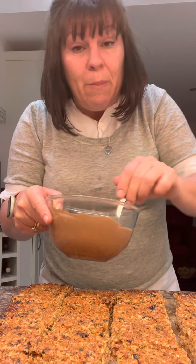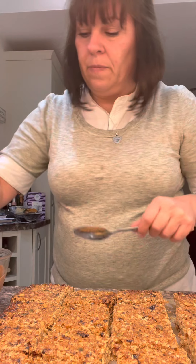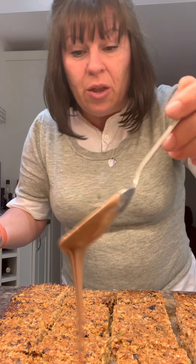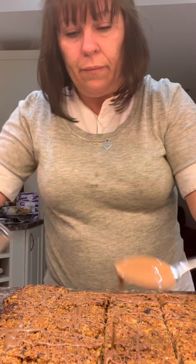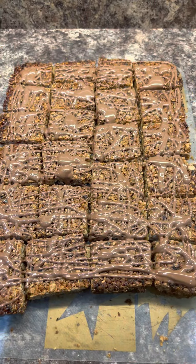Melt it until it's almost melted then mix it together and it'll melt itself, but you don't want to ruin it. I'm just going to generously drizzle it all. Make sure they're all close together so you're not going to waste any. Plenty on — use all of it. Just let the chocolate set and they're done.